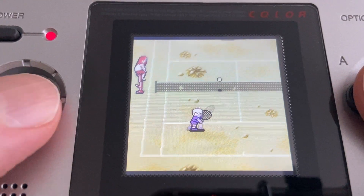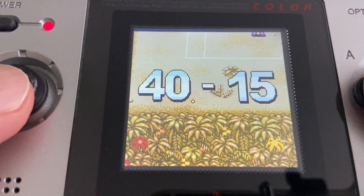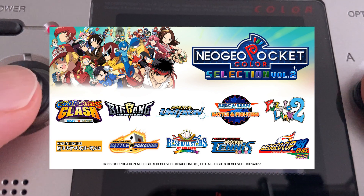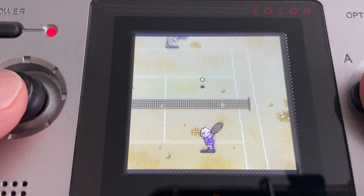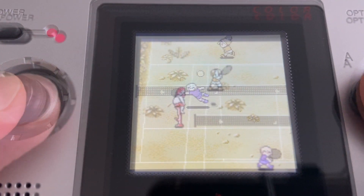Playing against a human player is still better than playing against the AI. If you want to play Pocket Tennis Color for yourself, it's available on the Neo Geo Pocket Selection Volume 2 Collection, which is a much more comfortable way to play this game than trying to record actual link footage by playing through a camera's viewfinder from a backlit modded system.